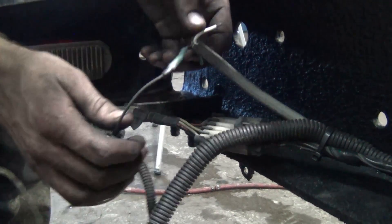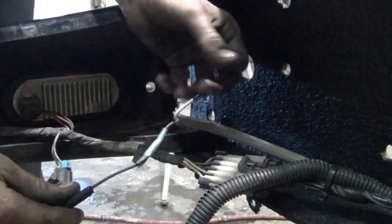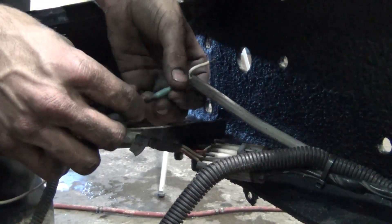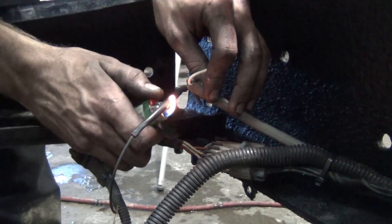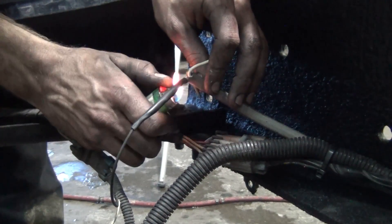And lastly, when you use your black heat shrink, it adds a nicer touch. You go from having wiring that looks like a rainbow of colors back here, and you end up with something that's all black. Looks nice.